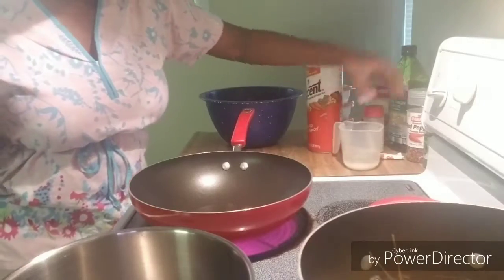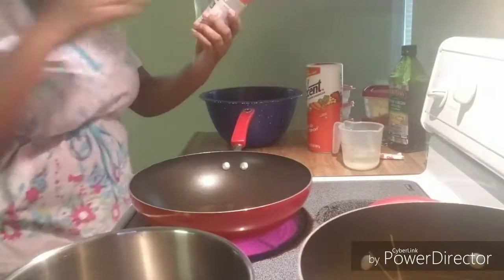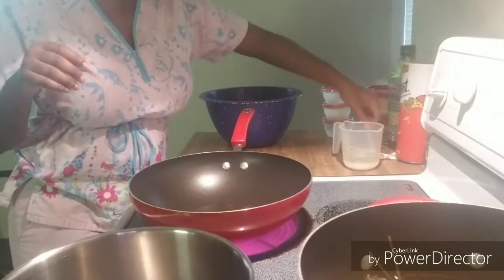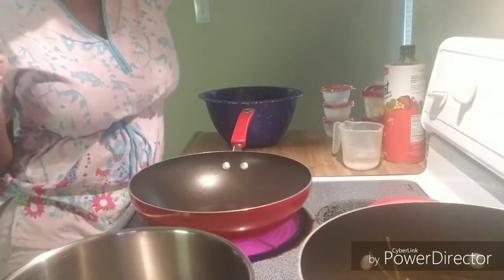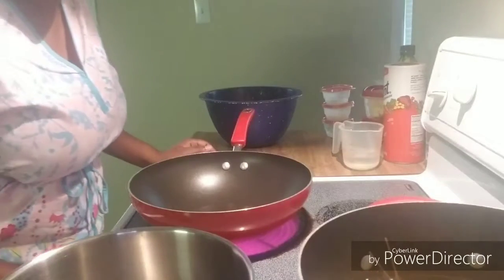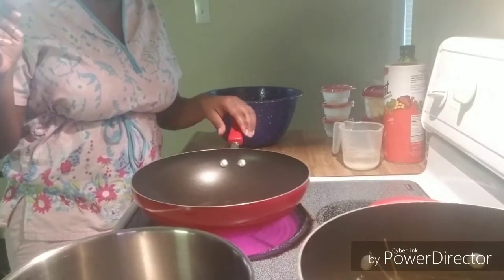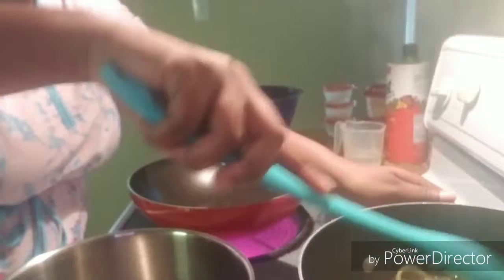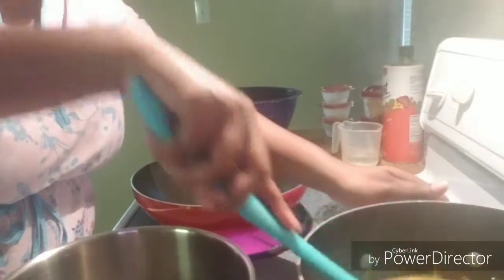What I used in my shrimp marinade was red pepper flakes, garlic powder, egg scent salt, and this Fiesta Ranch dip sauce — just in powder form. I just added a few teaspoons of each. I'm not really sure how many teaspoons each, but I did add a few of each thing. I didn't really count — I don't really count.